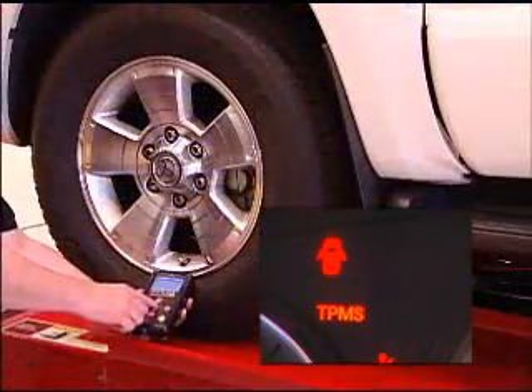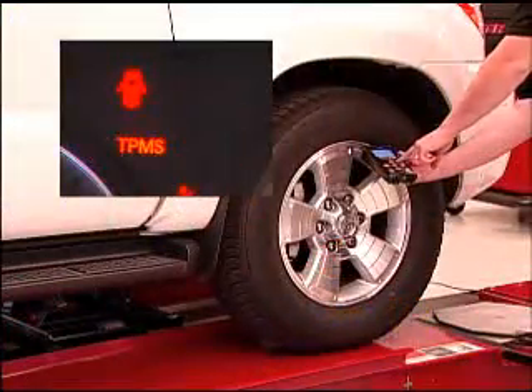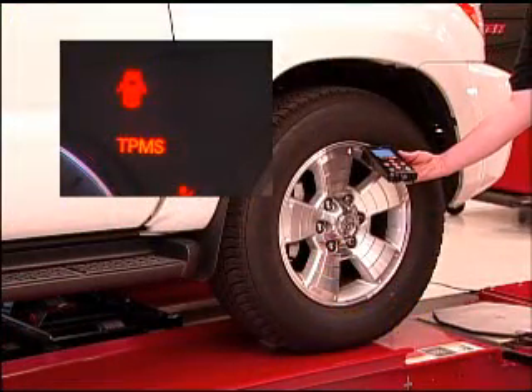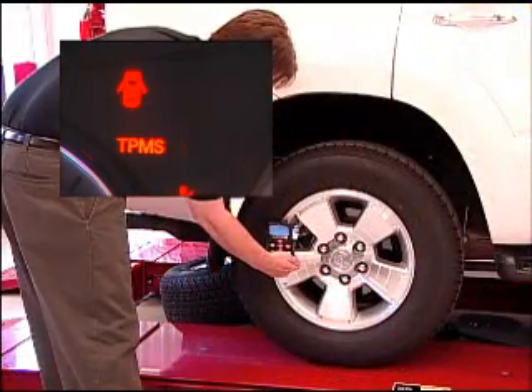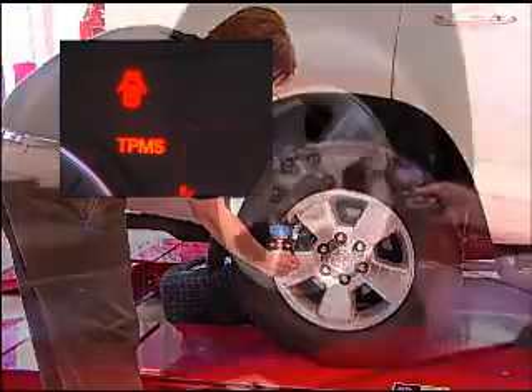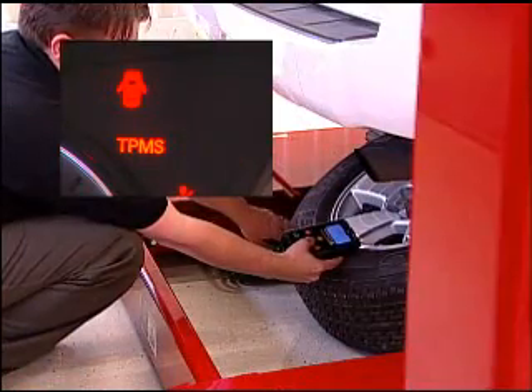You have a choice at this point: either let the sensors transmit on their own, or force the transmission by again activating each sensor using the Tech 400. The sensors must transmit before the light goes solid.